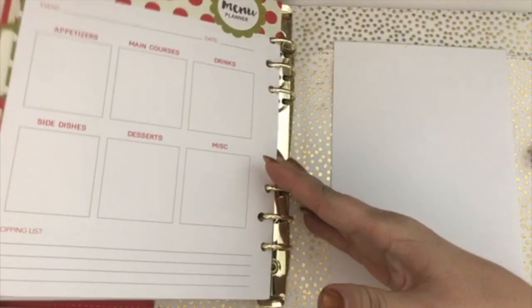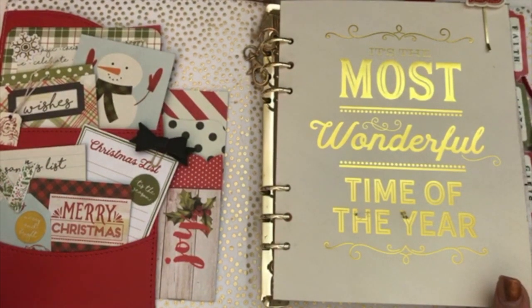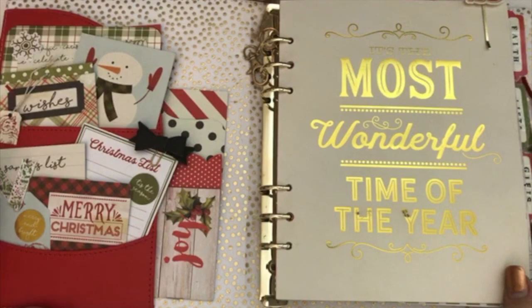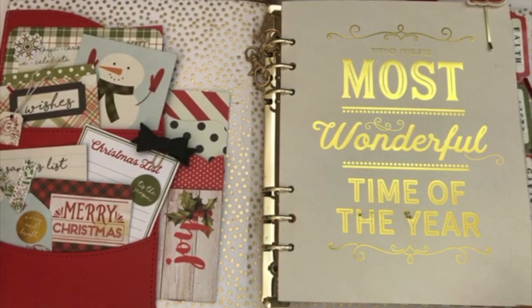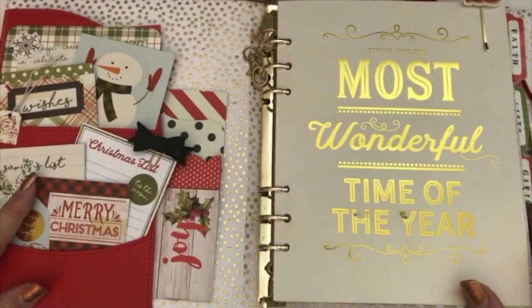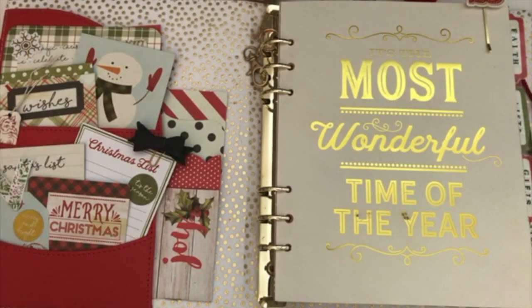All right, guys, that's my planner setup for 2017 — I hope that you liked it! If you have stayed to the end of the video, I would absolutely love it if you tell me why you believe it's the most wonderful time of the year — what is that one thing that really makes it special for you? For me, it's definitely time with my family and friends and being able to enjoy and celebrate the birth of Christ. Leave me a comment down below — I would love to hear all of the things you think are wonderful about this season. I'll see you in the next video — check out all the other videos I've been doing, and go ahead and hit that little share button and share it with one of your friends today!